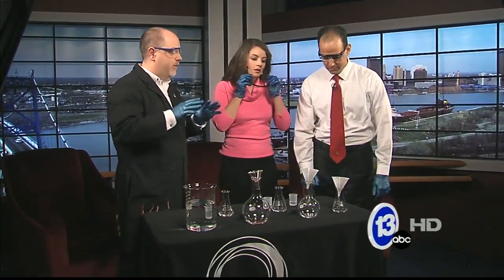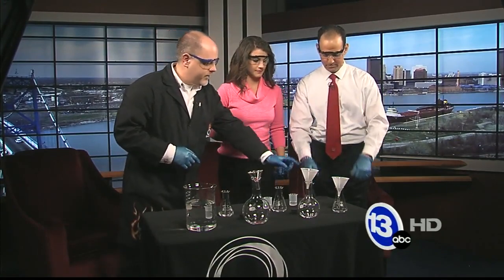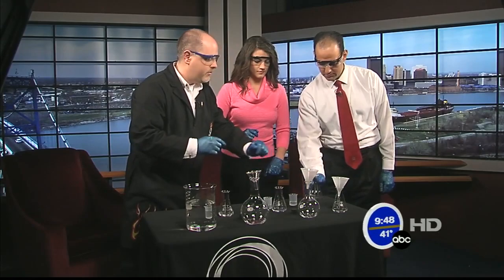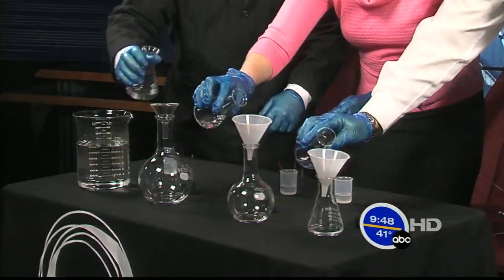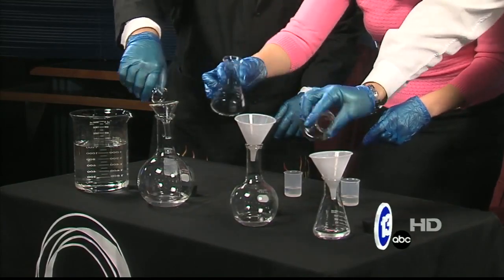Now the reaction takes about a minute to happen, so we better get started. We're going to start pouring stuff and then we'll talk about what's going on. Safety glasses and gloves on — good to go. First thing you do, we each have our own little container here. We're going to start with the flasks. Go ahead and pour that liquid into there.